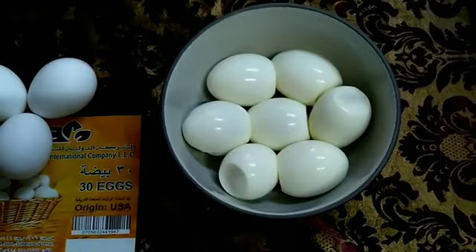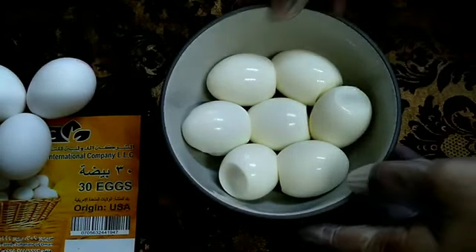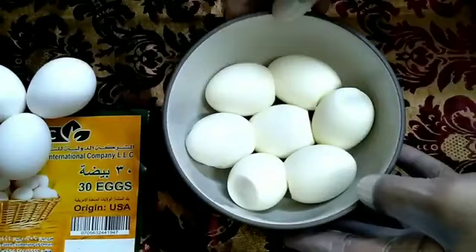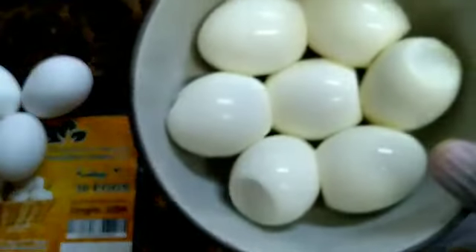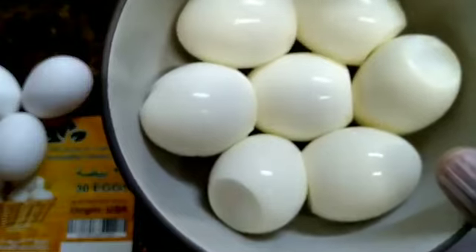The ingredients for the traditional Mughalai Pistachio Egg Masala are as follows. Five eggs — you can use more eggs, no problem. But use the USA brand egg; it's bigger in size also. We will be using maybe two whole eggs and the rest we will cut and use.